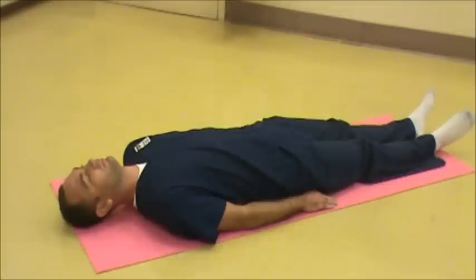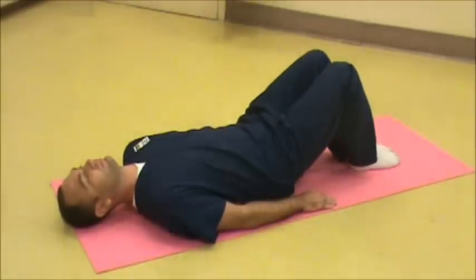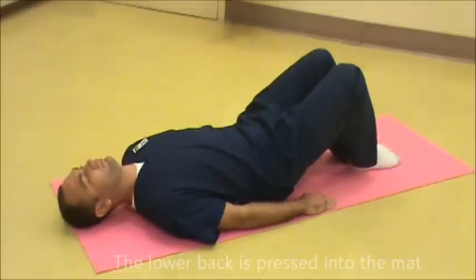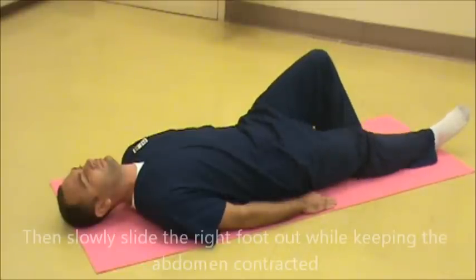First, lie down supine with the knees bent and arms at the sides. Draw the navel inwards so that the abdominal muscles are contracted and the lower back is pressed into the mat. Pull the shoulder blades back and down, and the back of the head placed against the mat. Then slowly slide the right foot out while keeping the abdomen contracted, and pause for a second. Bring the leg back up to starting position.